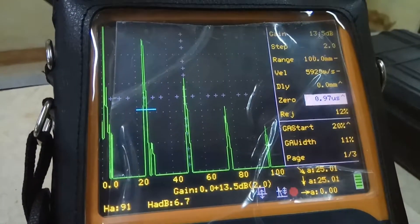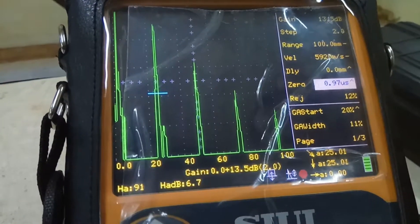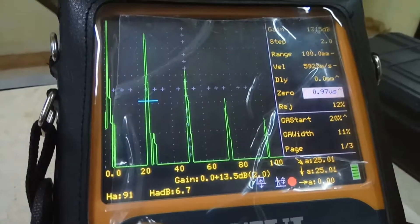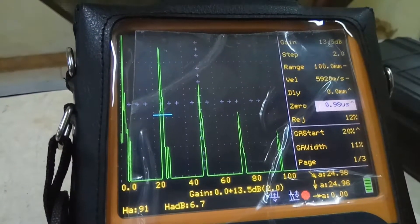At the 25 millimeter mark, we've got the sound path at exactly 25. If it's not at 25, we should change the zero offset. As you can see, if we change the zero, we can manipulate those numbers.